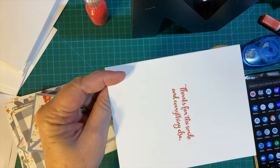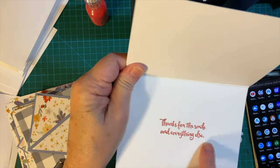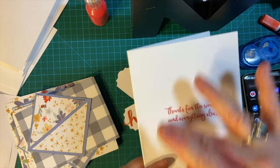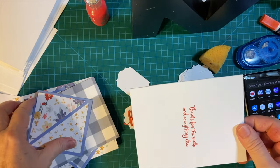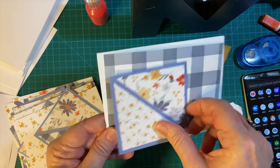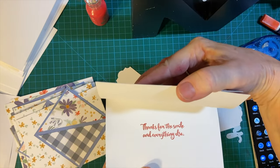As you recall from last time I stamped this incorrectly — portrait instead of landscape — and so we're just going to cover this up with the front like so and it'll be business as usual.